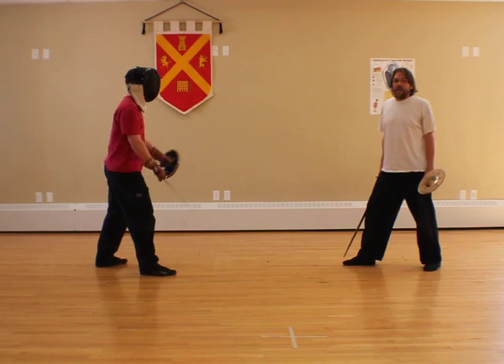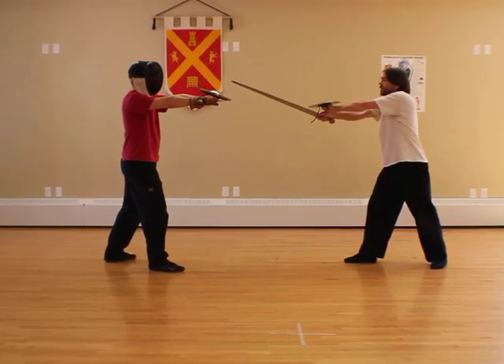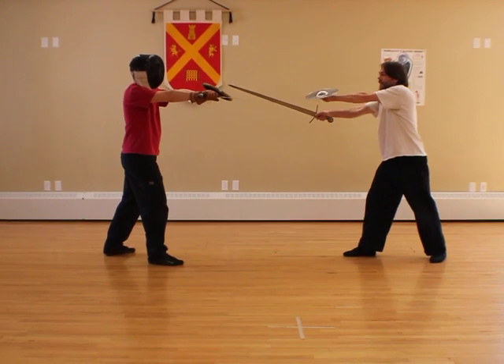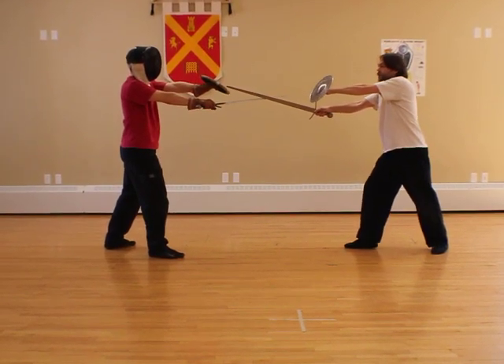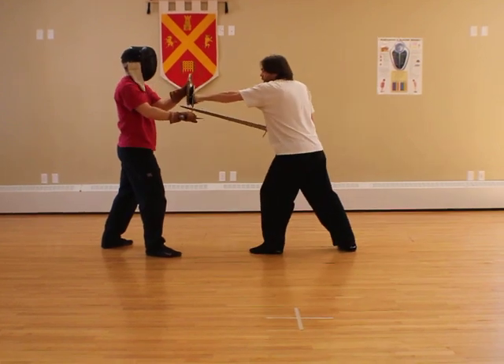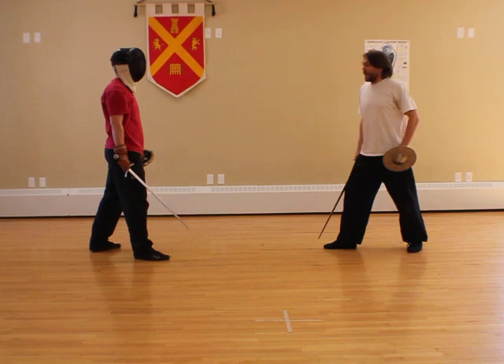If he moves them apart, then come back to the neutral bind. From the neutral bind, as I counterbind, if John's hand goes down further from his buckler, then when I try and target his buckler — I'm not catching his sword, his sword is open. I shouldn't be doing this in that case.